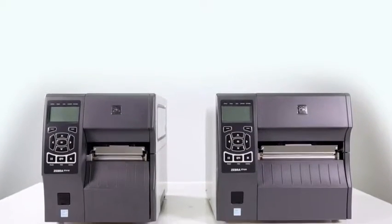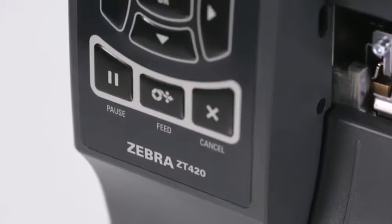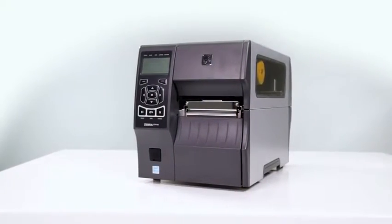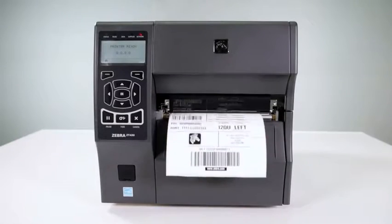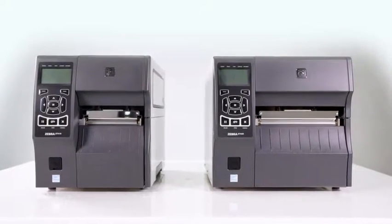Designed to grow and adapt with your evolving business needs, the ZT400 series thermal printers feature advanced processing capabilities and industry-leading features. These printers — the 4-inch ZT410 and the 6-inch ZT420 — improve upon and replace the legacy ZM series printers and offer effortless integration into your current printer environment.